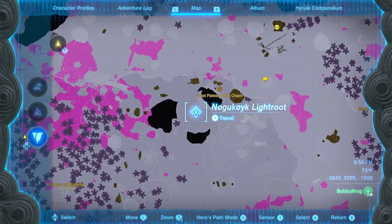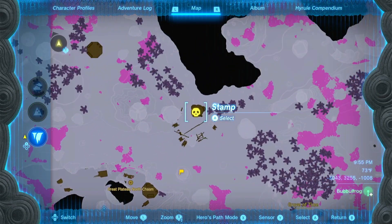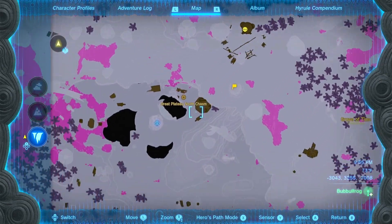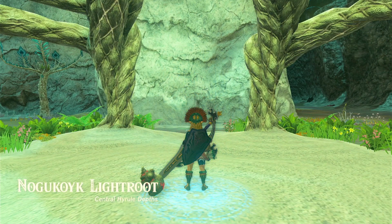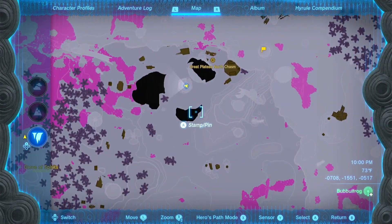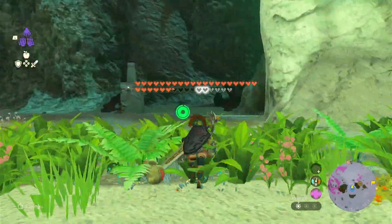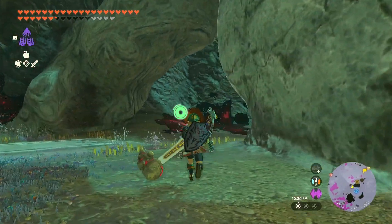There is an abandoned hideout for the Yiga clan right near this light route. This is where we will find the body for the tank. So let's head over to the light route and once we get there we will need to look on the map to get our bearings. It looks like it's a little bit back and to the right, so let's head over that direction and we're going to have to climb the wall.